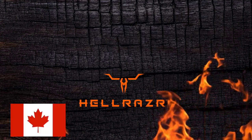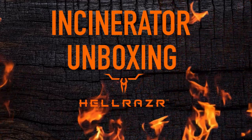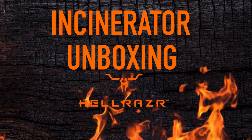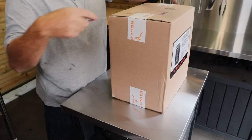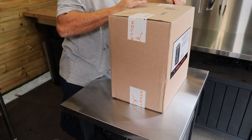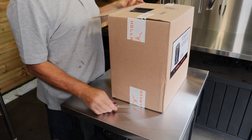Hey Dutch crew, welcome back to the channel. Today we're going to be doing this — we're going to get this straight out the box, unopened, and pull it through and we'll see what we've got in the box.